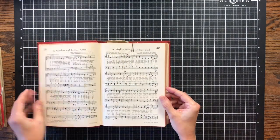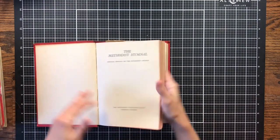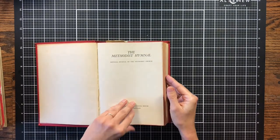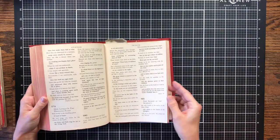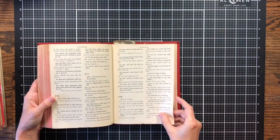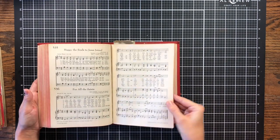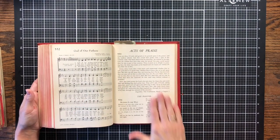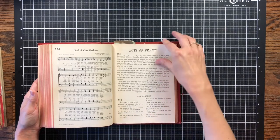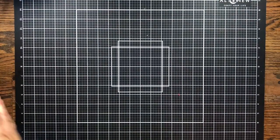She also bought me a hymnal because I had been talking about using them. I love the age on it and the red color on the edges of the pages - this one is from 1966. She had the idea that you could cut out some of the poems and recitations and little blessings in the back and use them on different journal pages, which I thought was a cool idea too.